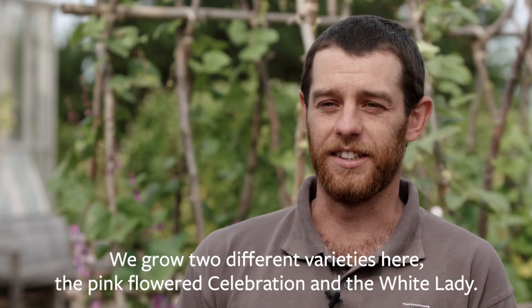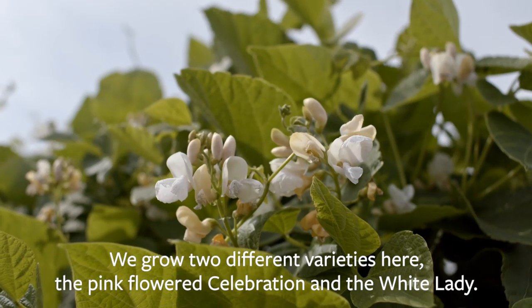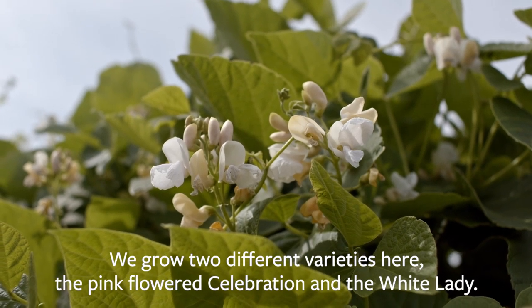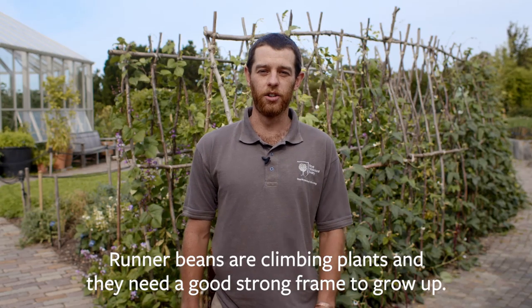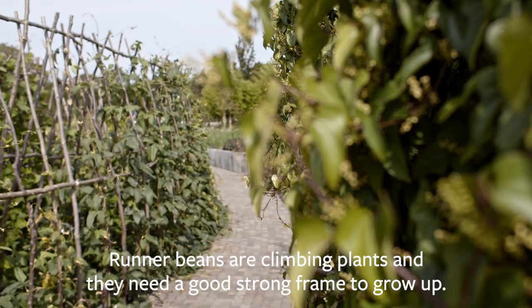We grow two different varieties here: we have the pink flowered Celebration and a white flowered one called White Lady. Runner beans are climbing plants and they need a good strong frame to grow up, and we use good thick hazel poles driven well into the ground here.